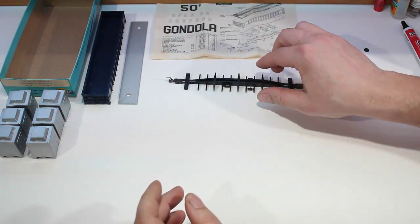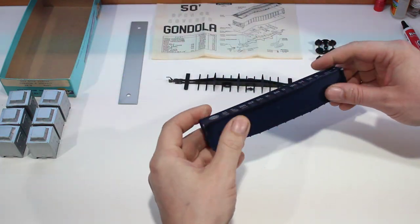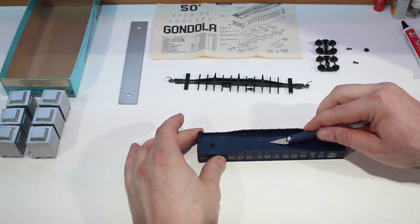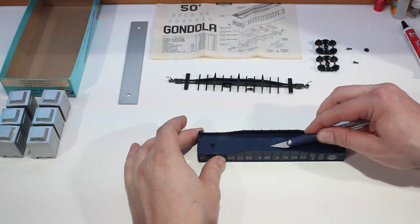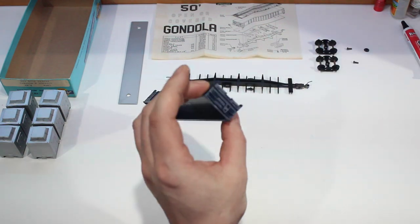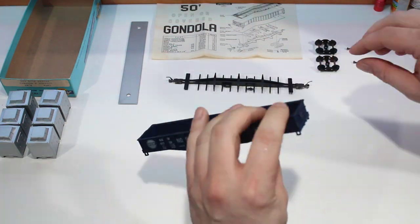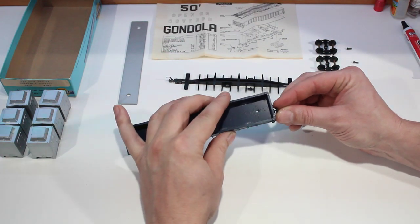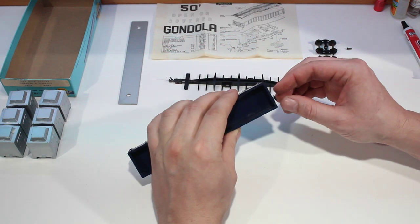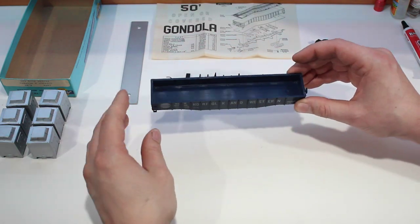Once that's done, put that off to the side and grab your body. You want to make sure the body doesn't have any flashing in here. Sometimes there's a sprue in the middle which might stick up — make sure that's all clean, including where the coupler boxes go. All we have to do here is put the brake wheel on. As long as that brake wheel goes in there nice and snugly, you don't need any glue.